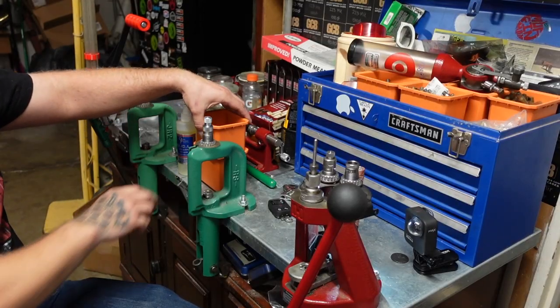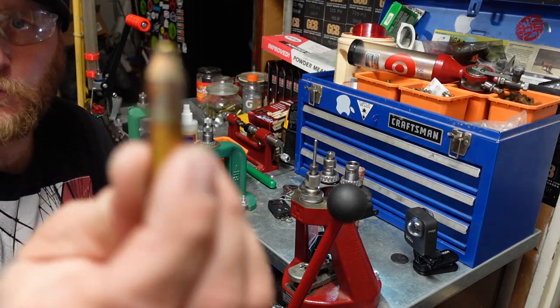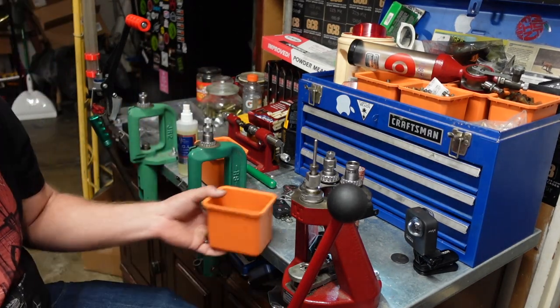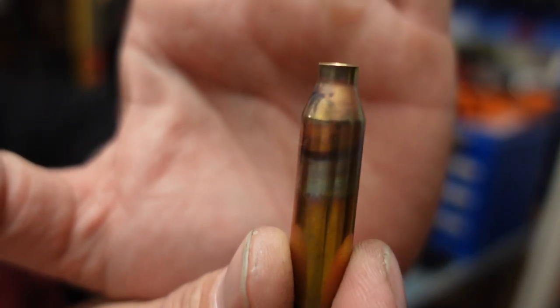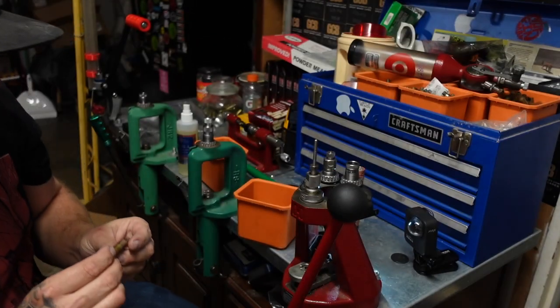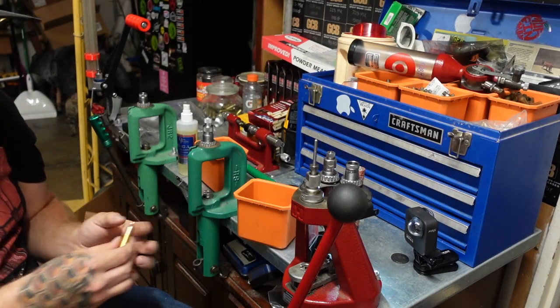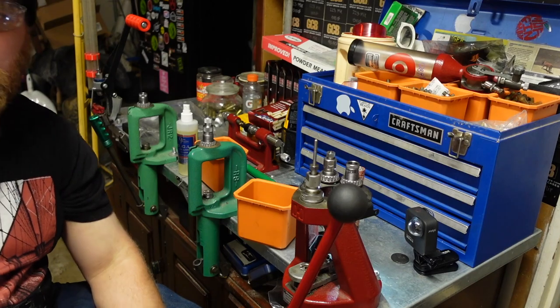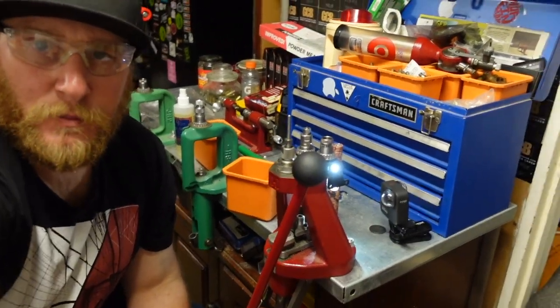Alright, all the cases have had time to cool so we now have annealed brass. It's probably a little bit heavy because I did go a little bit slower than normal, but that's okay — it's going to work just fine for what I'm doing.